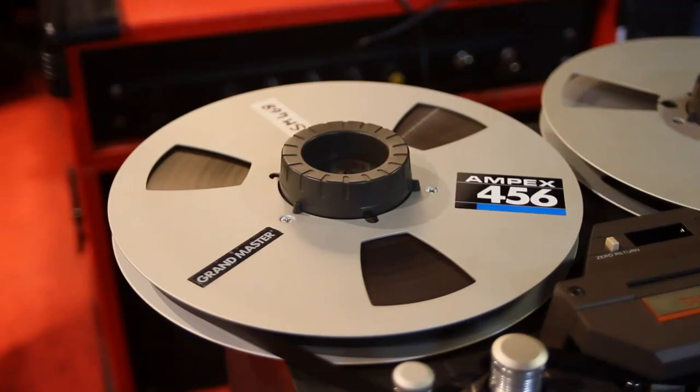The tape I'm using is not the Ampex 456 you see here, but rather an SM468 from RTM — Recording the Master. It's a company based in France that still makes tapes with the original base formulation, and those are very, very nice tapes. Be aware that I'm not sponsored by anyone — I just love their products.